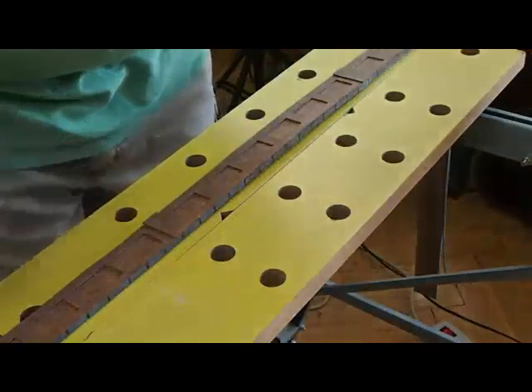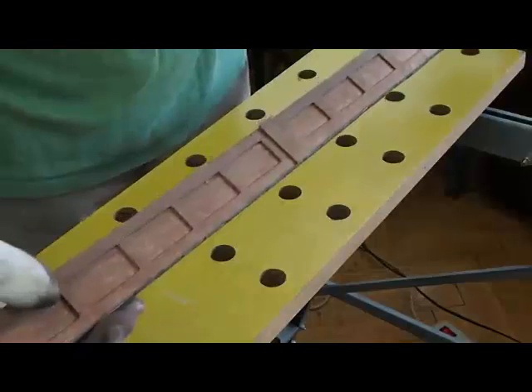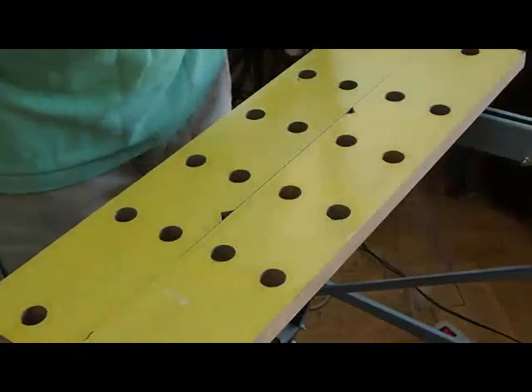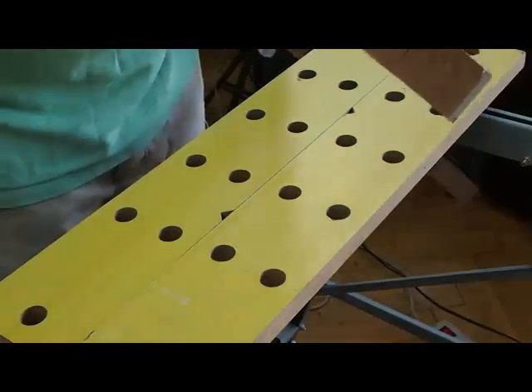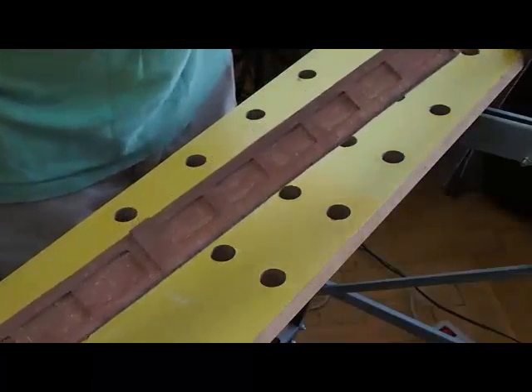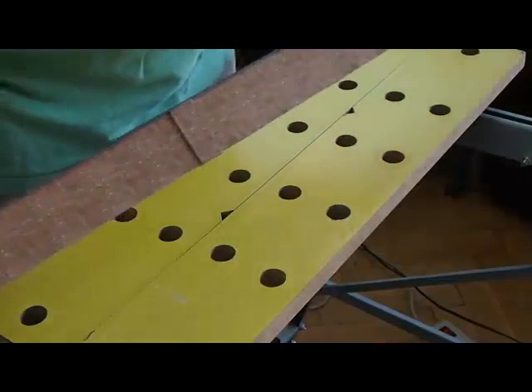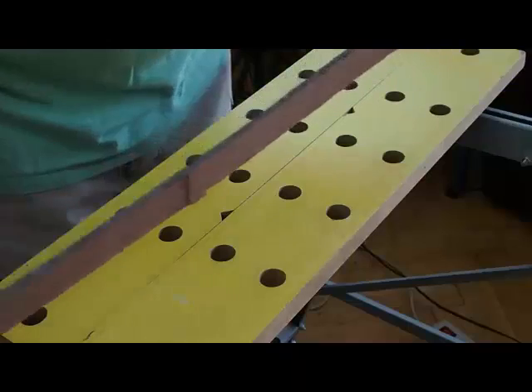To start, this section I weathered already this morning, and this here is unweathered — notice it's plain and dull. Notice on the weathered side it's dark on the bottom and lighter on the top. The back is also unweathered — we'll take it a step at a time.